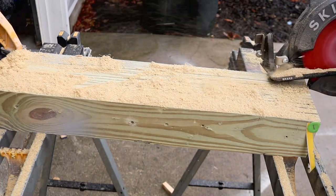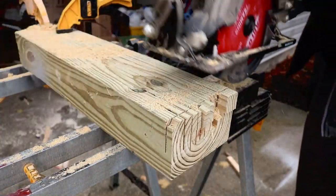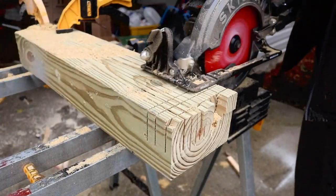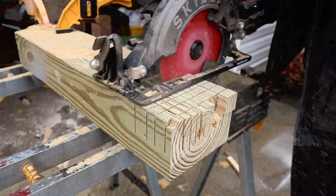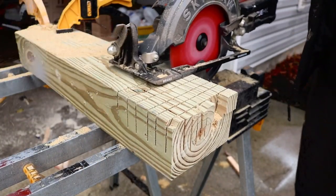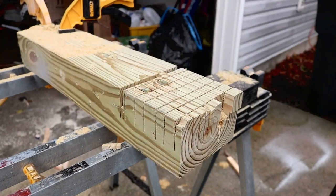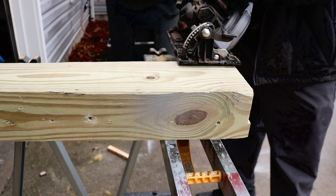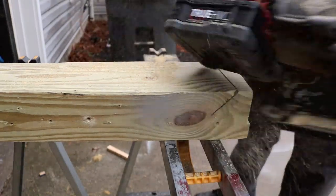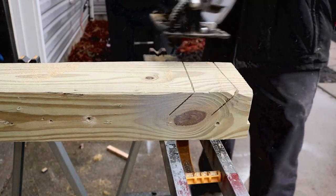Now we're going to switch it over to a couple of cross cuts with the treated four-by-six — see how it does. Freaking awesome. Let's do a couple 45-degree cuts in the treated four-by-six. That, my friends, is a real nice line.